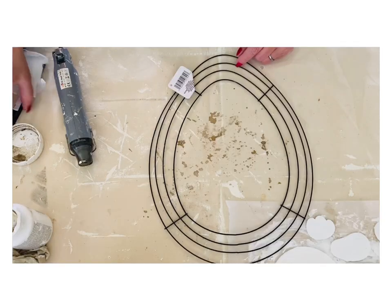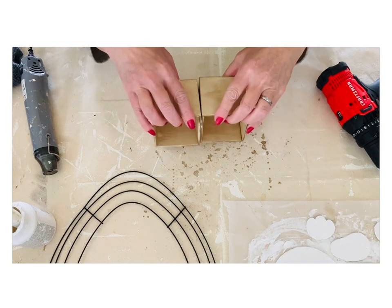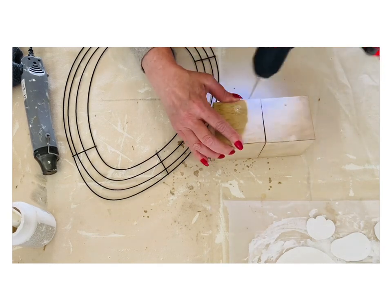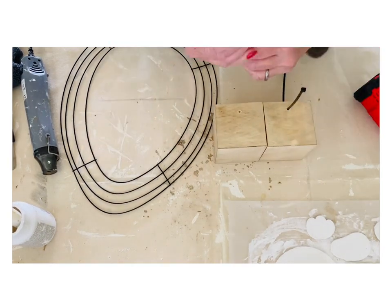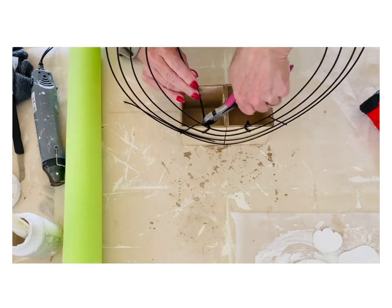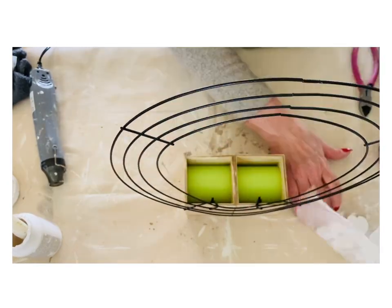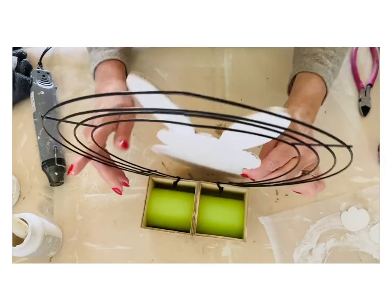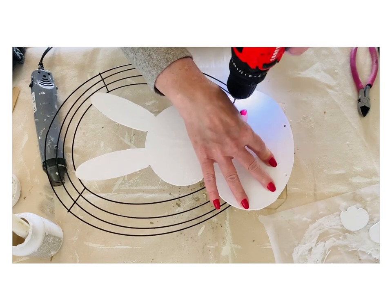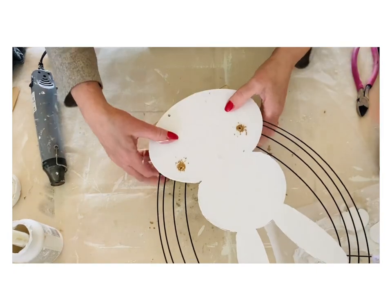This design turned out so cute. I bought this egg wreath form and I didn't know what I was gonna do with it, but this works perfect for this type of design. Where the egg shape was bigger at the top, it made the bunny fit in there behind really, really well. I'm gonna use zip ties to attach the boxes on and also to attach the wood bunny on the back. This was so fun and simple and I was really happy with how it turned out.